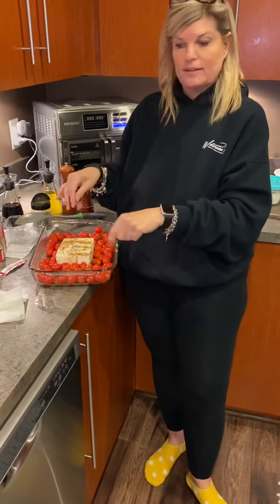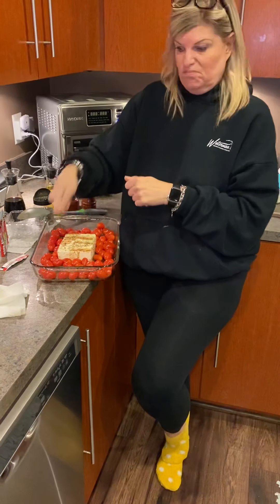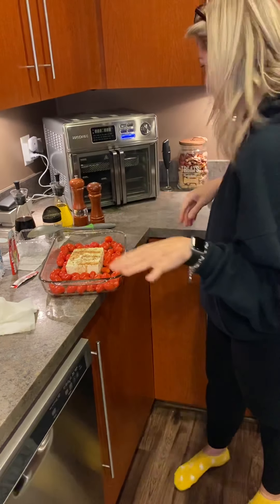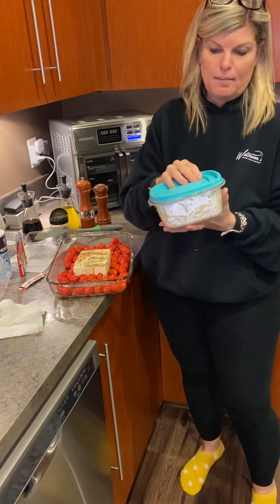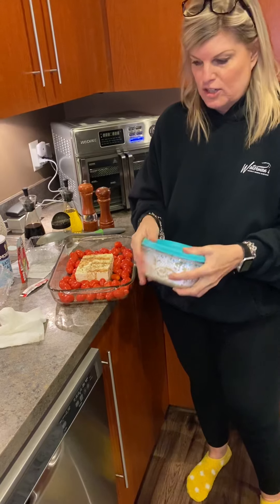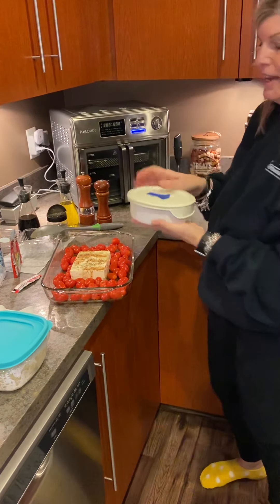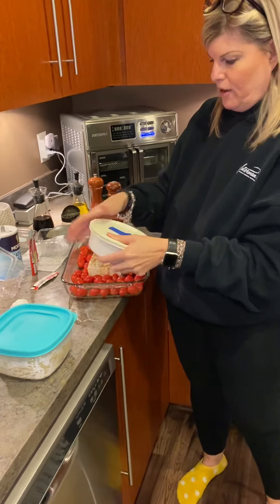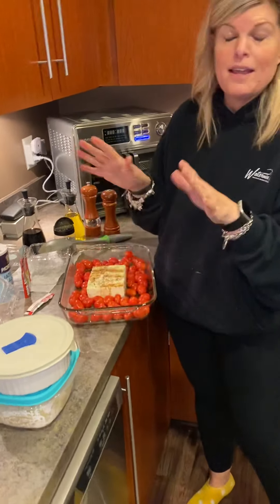Bake it about 30 minutes until bubbly, take it out, fork and smush everything together. Then add noodles — I already cooked them separately for Marina — I won't be using noodles myself. I also made some shredded chicken ahead of time that I'll add in. Then put it back in the oven to heat everything up, and I'll take some pictures of the finished product. Thanks!